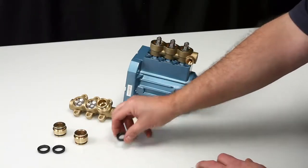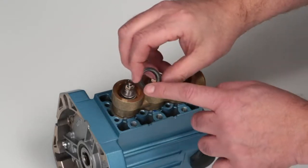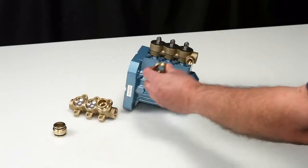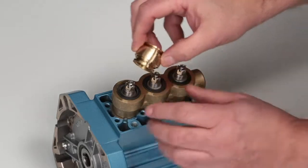Next, install the new high pressure seals into the inlet manifold with the metal backing facing into the inlet manifold. To seat the seal completely, use a discharge valve adapter without O-rings as a tool to drive the seal into the inlet manifold.